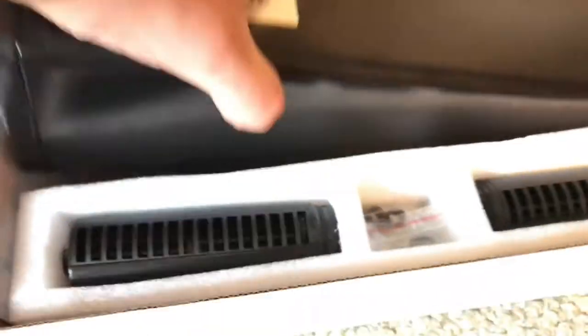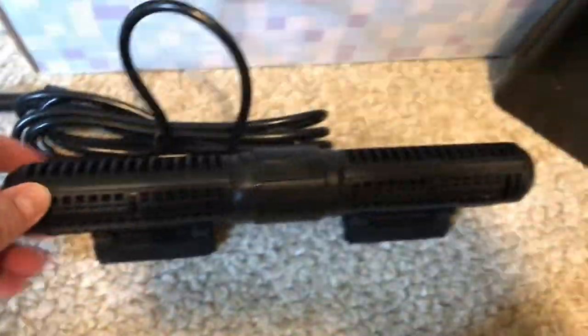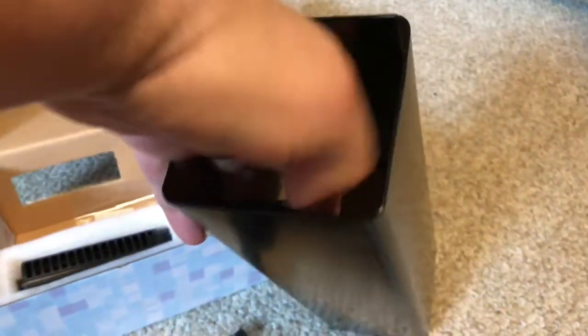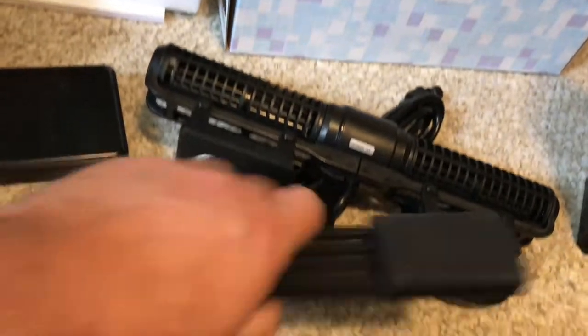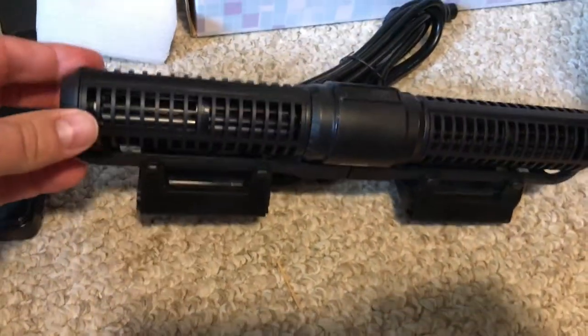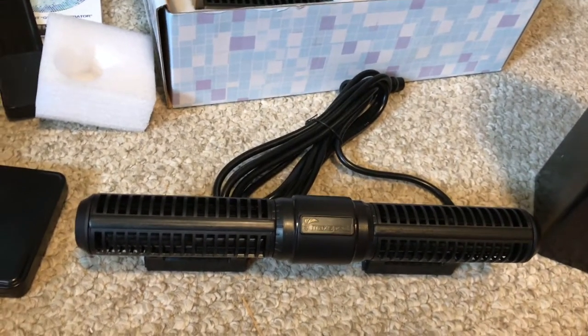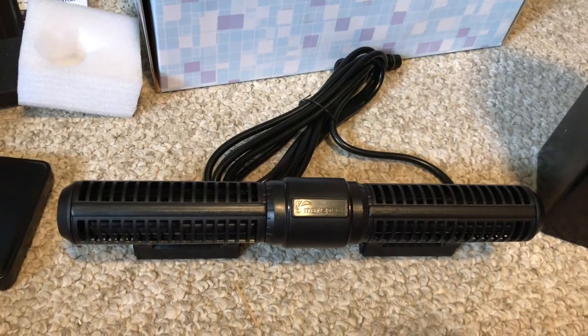And then the pump unit comes with instructions, two extra turbines, and it comes in this kind of tin box which I thought was a little bit weird. Here's the unit — it's a little hard because of the magnet. You've also got the magnet that comes with it and attaches like so. That's on the outside of the aquarium, and obviously the Gyre is on the inside of the aquarium.